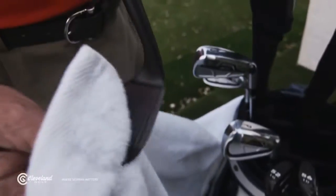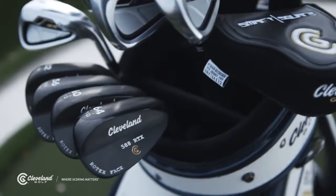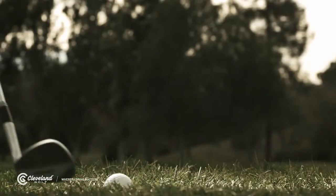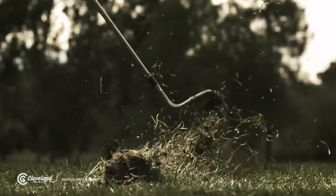Second, you need a wedge with fresh clean grooves and a high friction face. I use the 588 Rotex wedge. And lastly, you need to make clean contact between the clubface and ball with a glancing and accelerating blow.